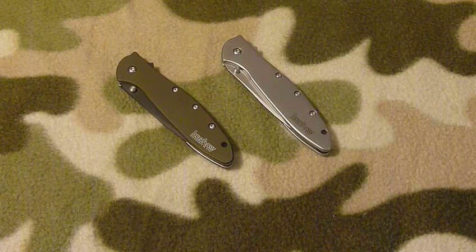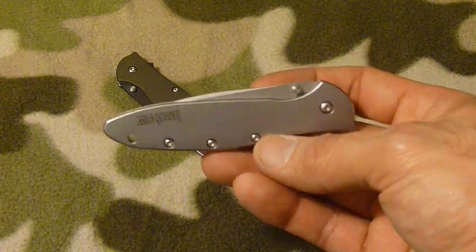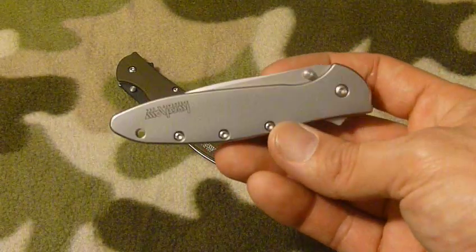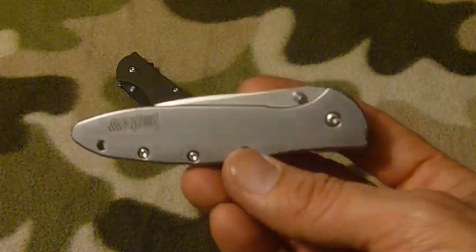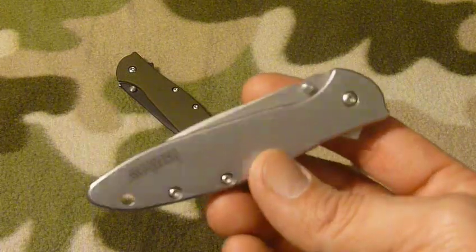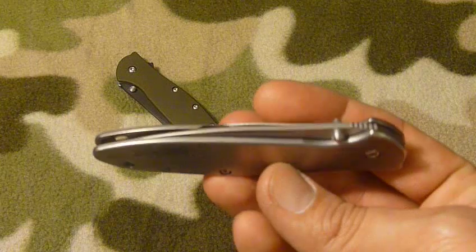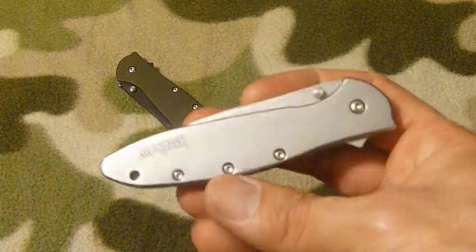For me it's the Kershaw Leek. I bought this thing — not last Christmas but the Christmas before — one for myself, one for my brother-in-law, and one for my mother-in-law's husband. I carry this thing every day. I love it. A knife is a tool to me, so I don't buy them just because they're pretty.